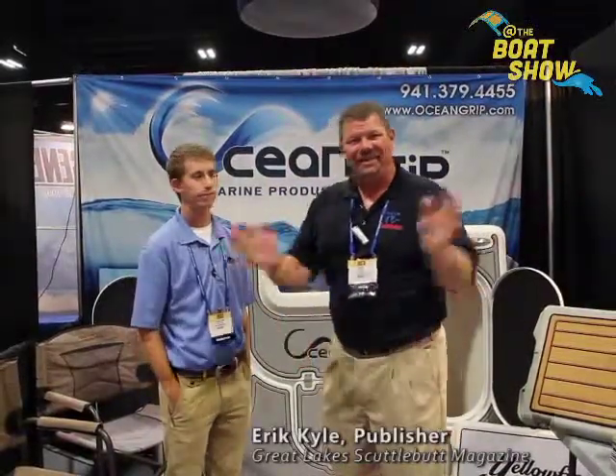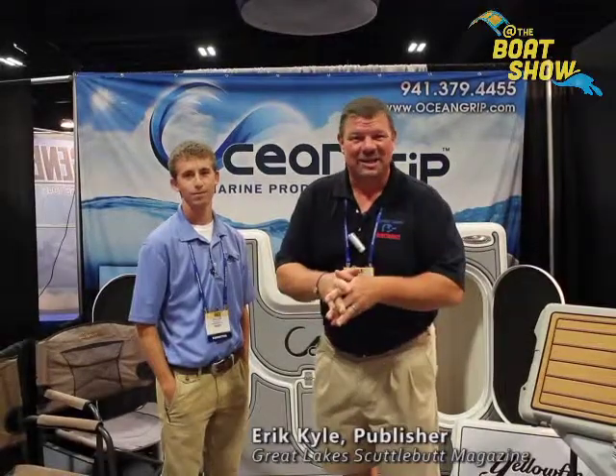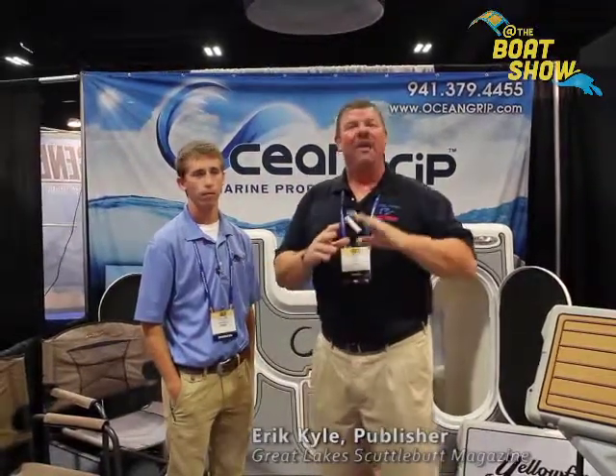Hey guys, Eric Kyle here, publisher of Great Lakes Scuttlebutt Magazine. I'm excited to be down at IBEX, the International Boat Builders Exposition right here in Tampa, Florida. We're having a wonderful time. I'm wandering around looking for some new and exciting products to report on, and I found something that's absolutely fantastic.